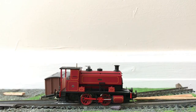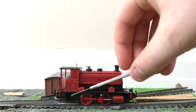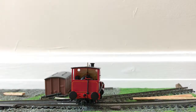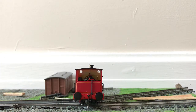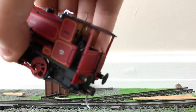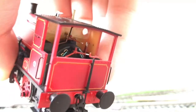As you can see, we've got handrails, grab rails, lining, a builder's plate, a whistle, a handbrake, and sprung buffers which are very nicely sprung. This is an open cab variant, so you can see all the cab interior, which is very, very impressive.